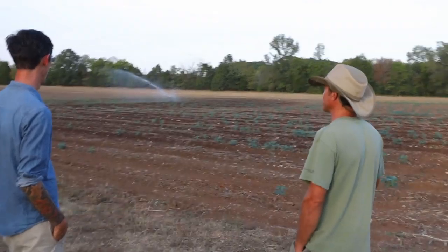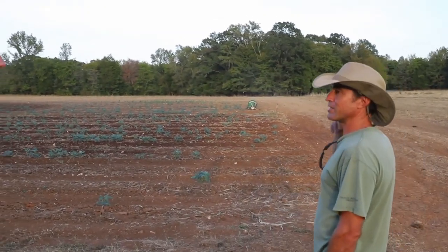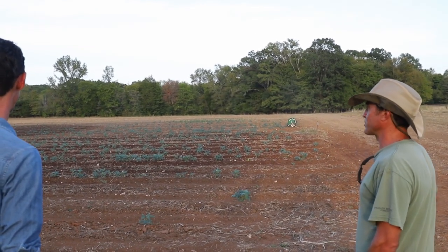I need to get all those cowpea seeds to germinate before it gets too cold, because otherwise they're going to be a weed in the no-till. So I'm trying to irrigate this to get those to germinate, and also so the rye grass will come up early.